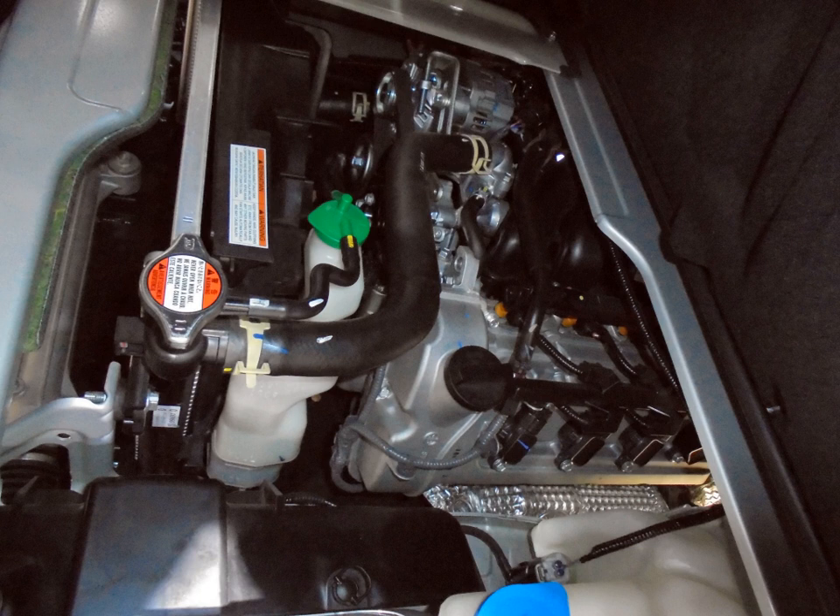K12M — 1.2 L, 1197 cc, DOHC 16-valve VVT, 84.3 PS (62 kW), Indian market. 2009–2016 Maruti Ritz. 2010–present Maruti Swift. 2010–present Maruti Suzuki Gia. 2017–present Maruti Suzuki Ignis. 2019–present Maruti Suzuki Wagon R.